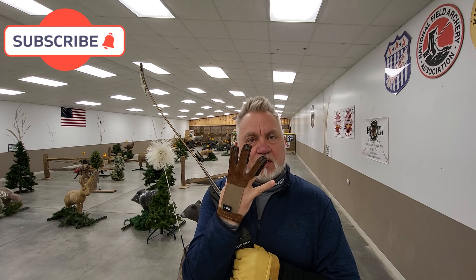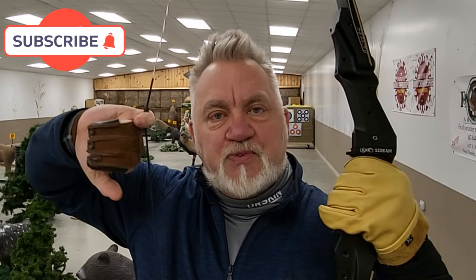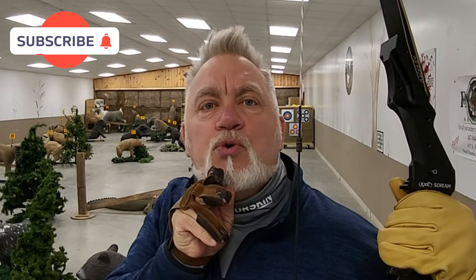There are four things that make a compound bow as accurate as it is: a rear sight, a front sight, a mechanism for precisely controlling elevation, and a very small motion release.